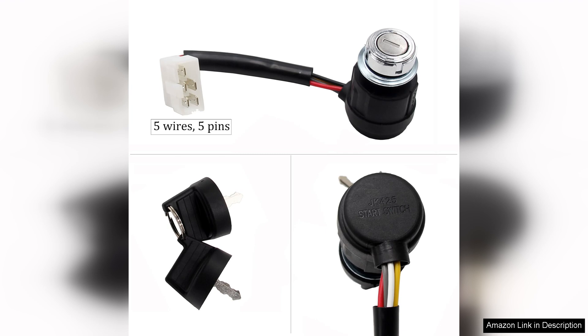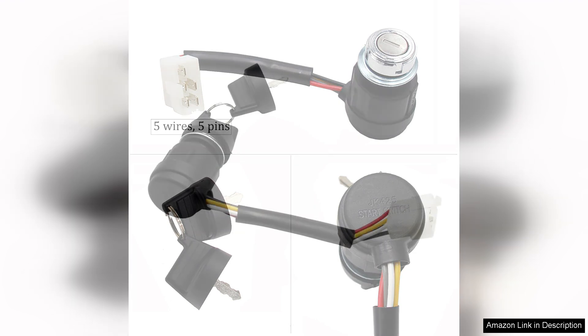One of the key features of this ignition switch is its versatility. It works seamlessly with various models, particularly those from Teotel, providing a reliable starting mechanism. The switch engages quickly, ensuring that you won't be left stranded in the middle of your adventure.